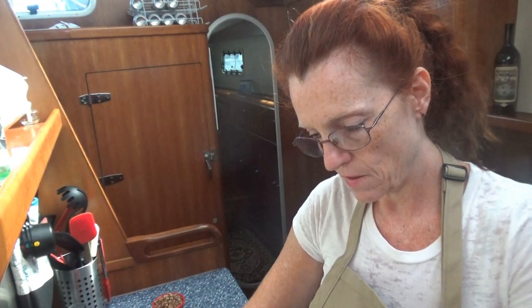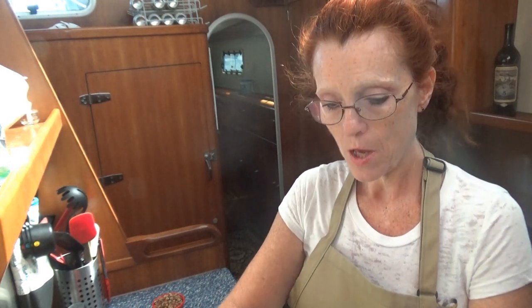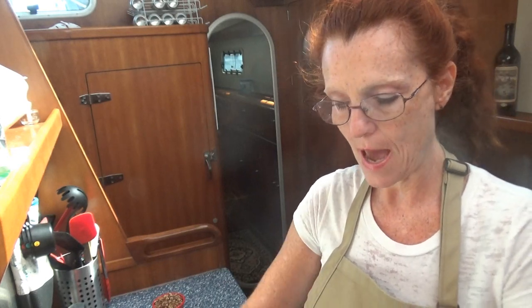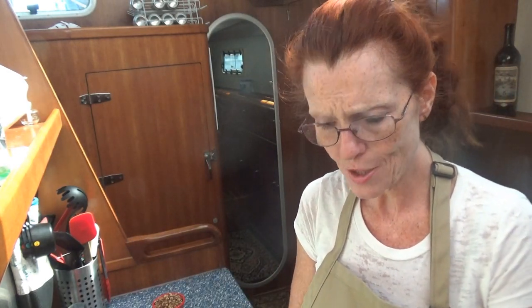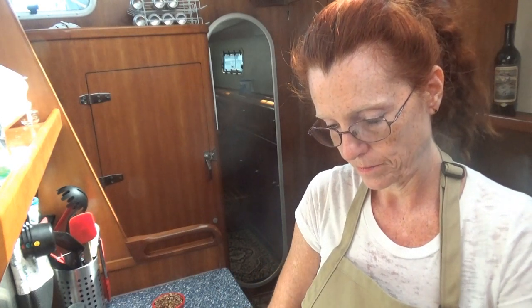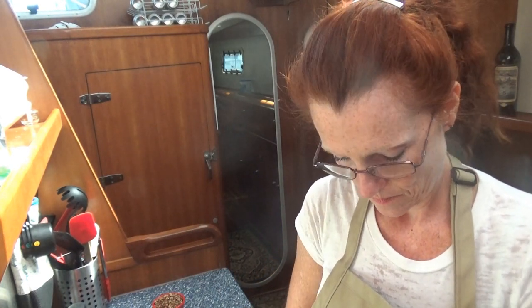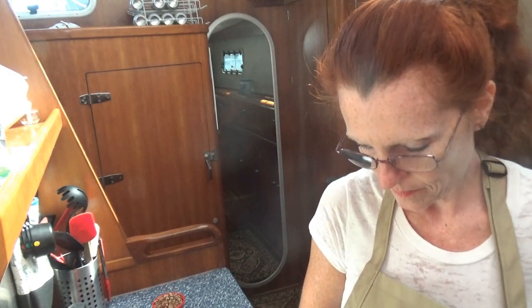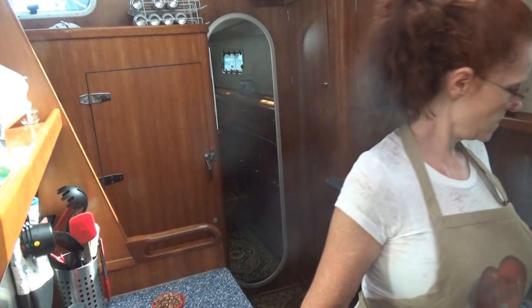This recipe is so easy to double. If you have a party or a sundowner coming up, you can easily take two packs of sour cream, two packs of cream cheese, add some extra vanilla, add another half a cup of sugar — just double everything and you get a party-sized dish. Spread it all out.